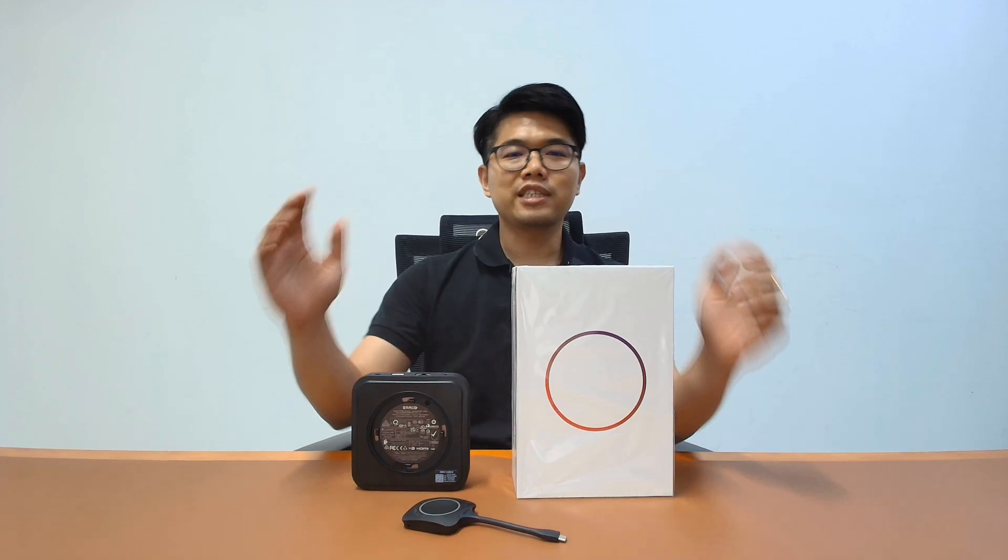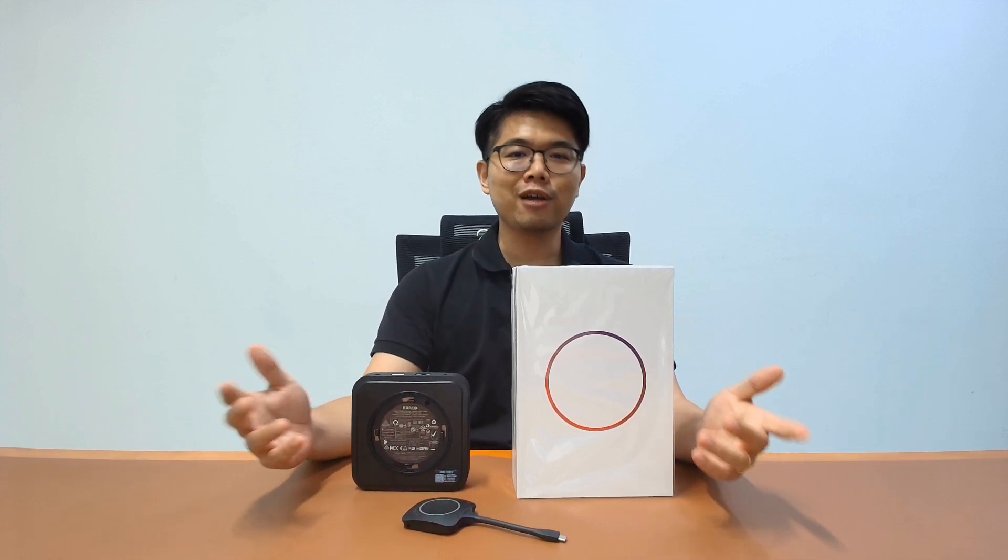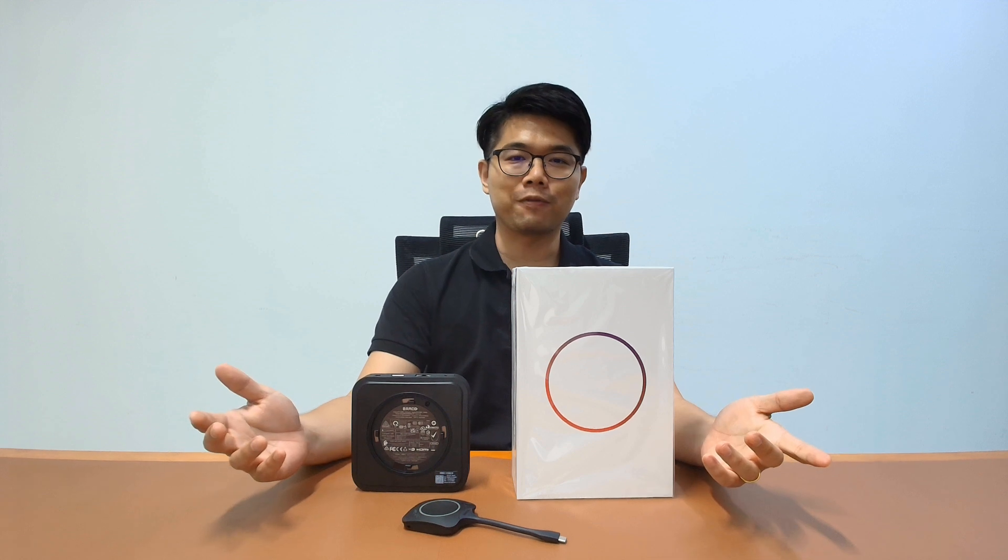In conclusion, the CX20 is a solid pick for small to medium rooms. If you need more features, check out the CX30 or CX50.